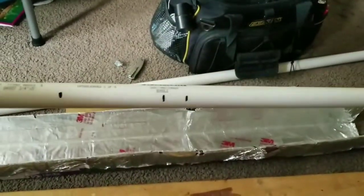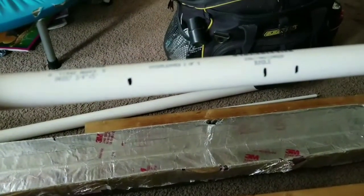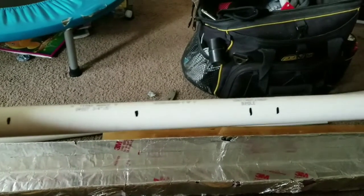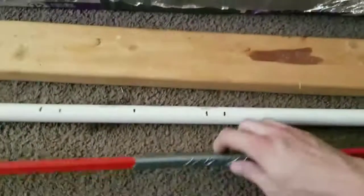I cut the three-quarter inch pipe to 58 inches and left the fiberglass rods at 48 inches, which should leave about four to five inches of tip at each end of the pipe. I also marked the center and marked four and five inches out from center.